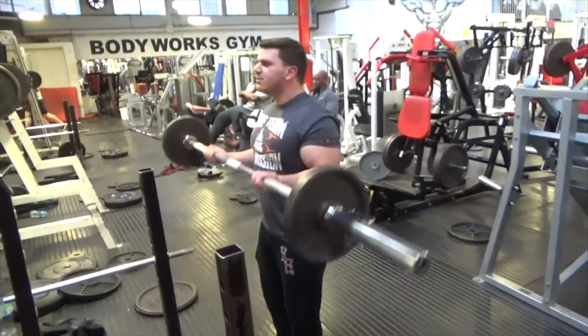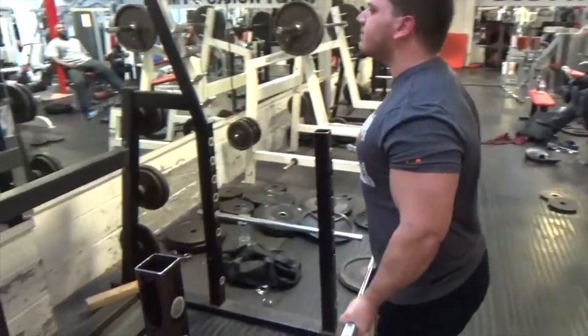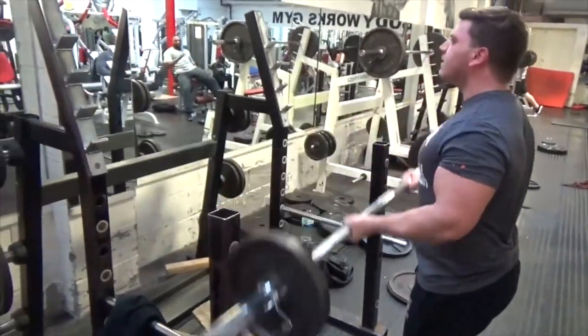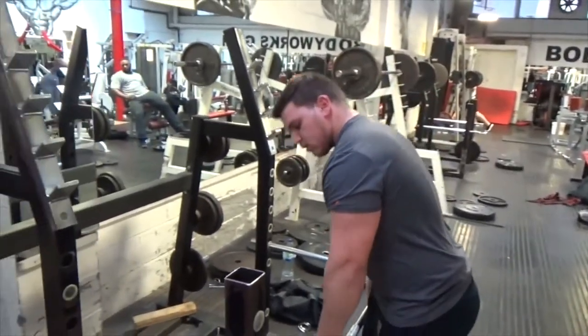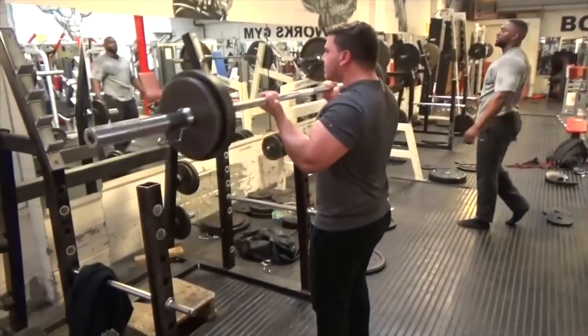I hope you guys enjoy this video. It's a video I shot back a couple of months ago — my friend helped me film it, so it's not recent. This is a small recap from this bicep workout. As you'll see here, I'm starting with cheat curls on the long bar. I started with the bar on its own, which is about 20kg, then added 10kg each side and went for about 10 reps per set, eventually adding more weight.